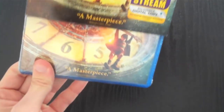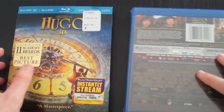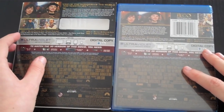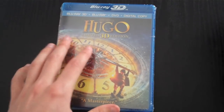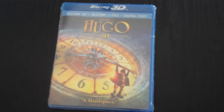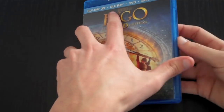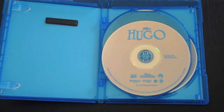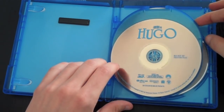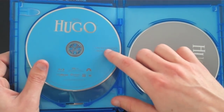Taking the slipcover off — it's the same as you can see, just the same back, so no real big difference. Using my handy dandy box cutter to open it up. On one side you have the Blu-ray 3D version, which is the feature film, and then the 2D version which has the special features and the Blu-ray film itself.